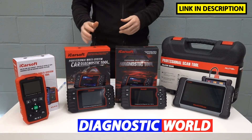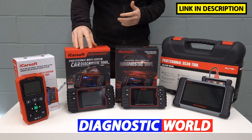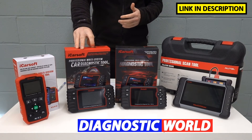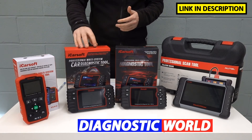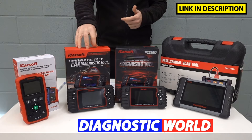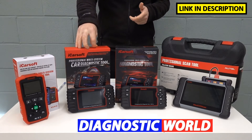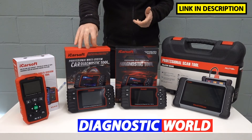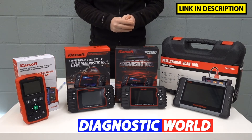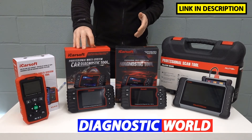If you do want a bit more functionality, the next step up is called the iCossov JP version 2.0. Now this doesn't just cover Nissan and Subaru, it covers all Japanese vehicles — so the likes of Toyota, Isuzu, Lexus, Honda, Mitsubishi, Mazda, and probably a few others I've missed off there as well.